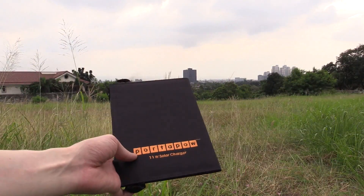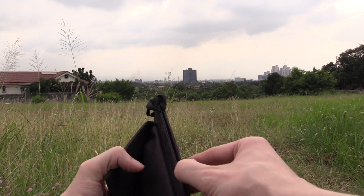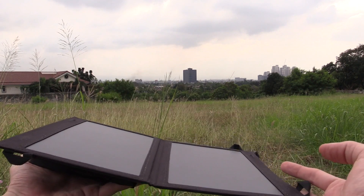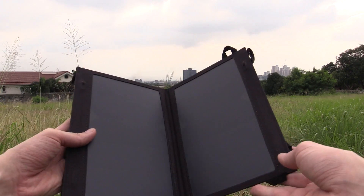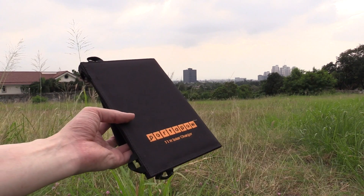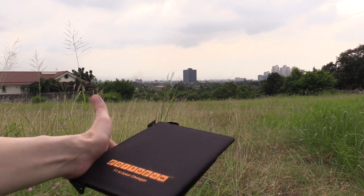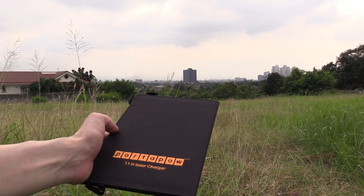Seven and a half watts is still quite impressive for something this small and portable, but it's a long way off the advertised 11 watts. The Porter Powell 11 watt solar charger does need good sunlight to work, but once you've got that sunlight it works very well and is extremely easy to use — just plug in your cell phone or tablet just like you would into a wall socket and it starts charging. If you enjoyed this video please give it a thumbs up and subscribe. Thanks for watching.